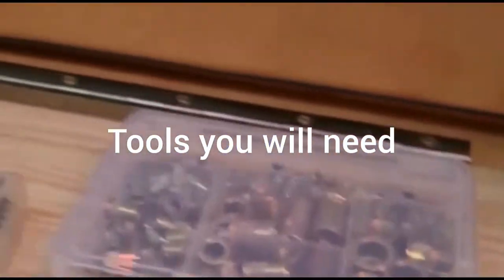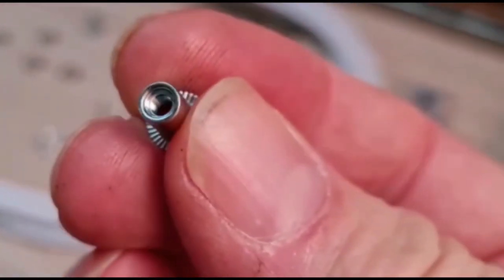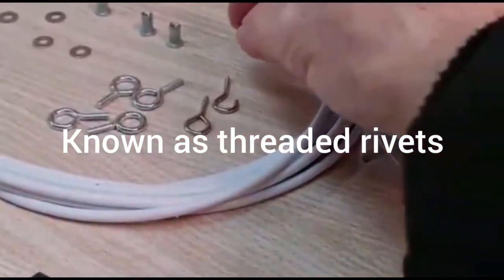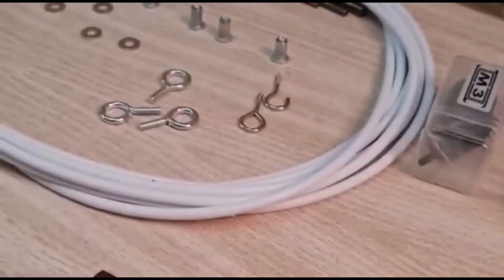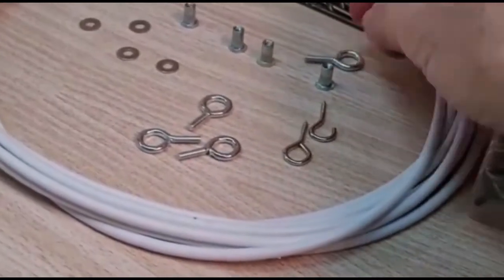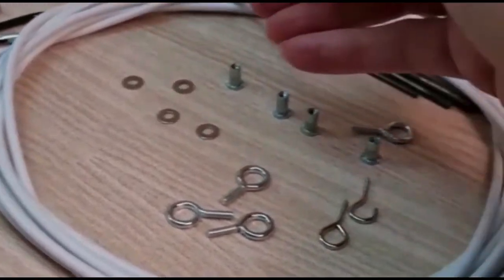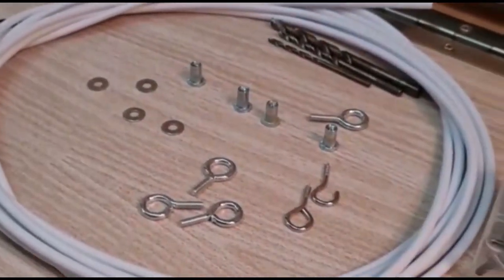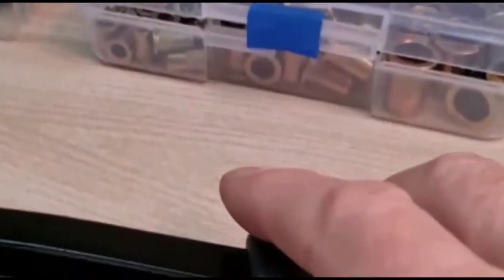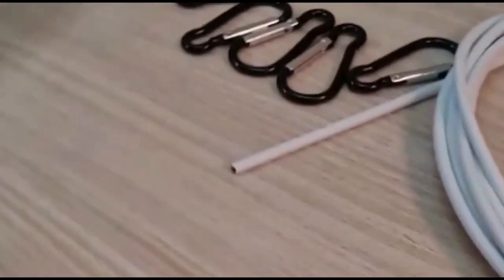I have some pot rivets which actually have a thread on them — these are M3. I'm trying to go for the smallest I can use. I'm going to incorporate some threaded hooks which will go around the bow of the tailgate. This is just curtain flex which you can buy on eBay — I bought 5 metres. I'm going to need a few drill sizes, which I'll explain as we go further along. This is the tool for doing these pot rivets, and I'm going to need a drill.